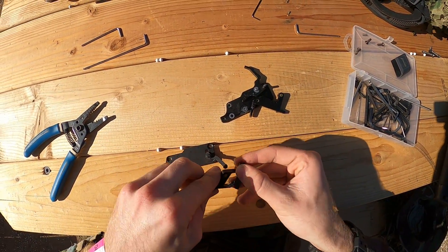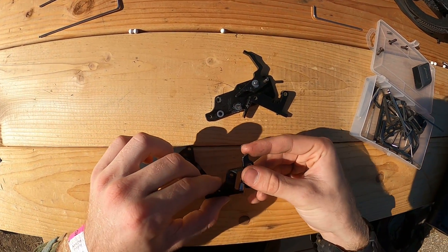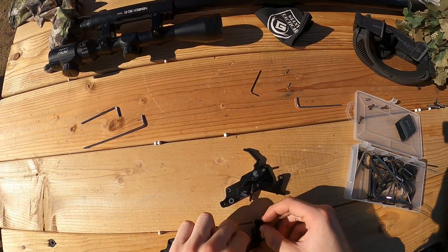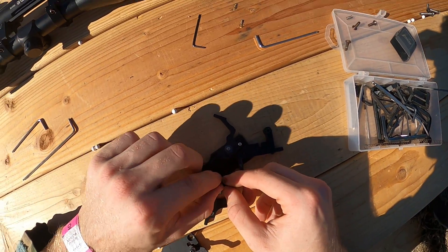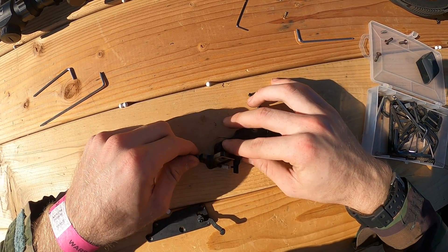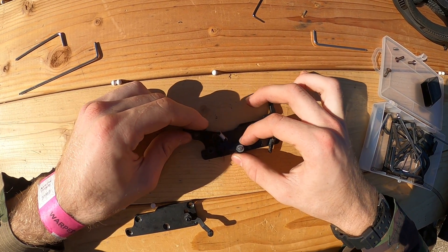This is a lot harder to clean. That makes sense. Because the corrosion is basically rust and rust is really hard to get off. Isn't that weird how it turns blue? Yeah, that just means it's copper, I think. Oh, so this is copper? I believe so.